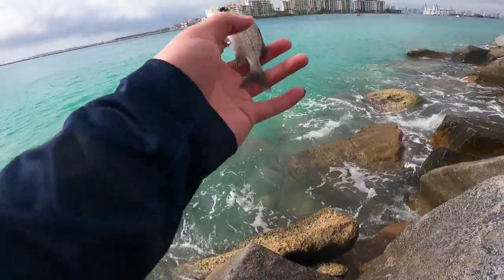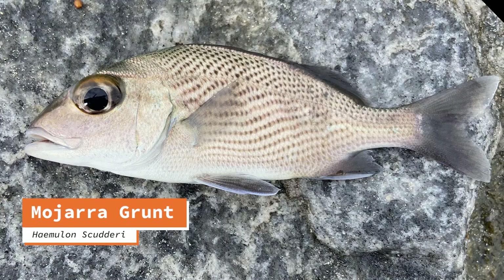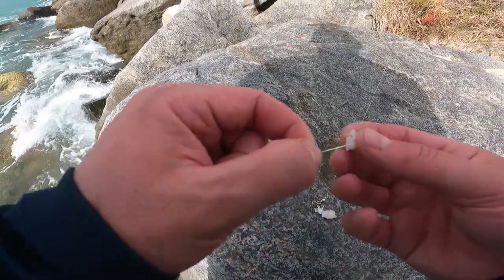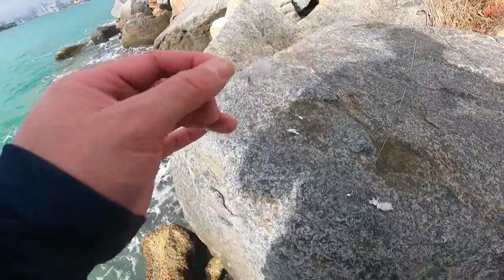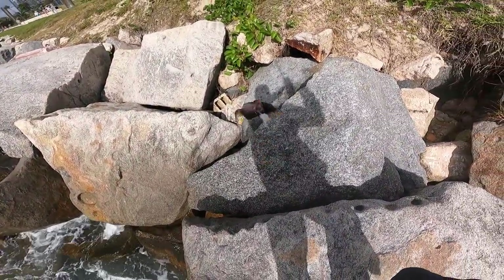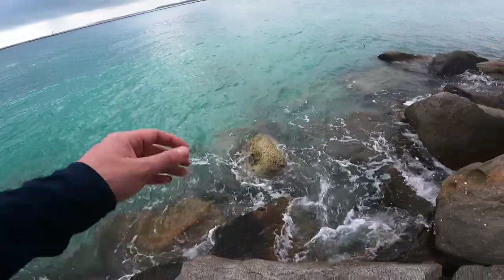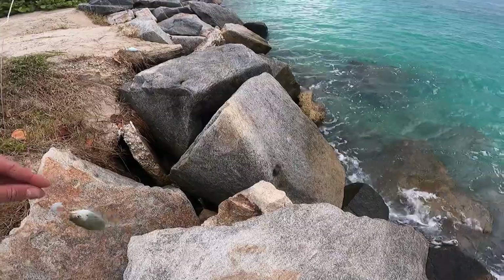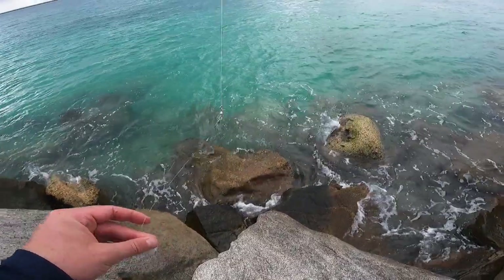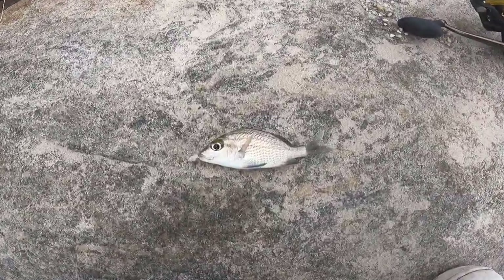Another little grunt — actually looks a little different. I think I've caught this one before, but who knows, better take a picture just in case. That was a new species. And one more grunt.